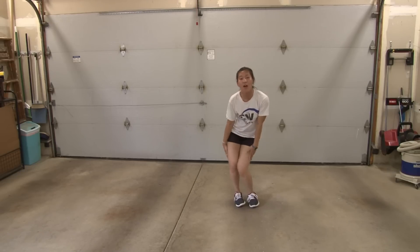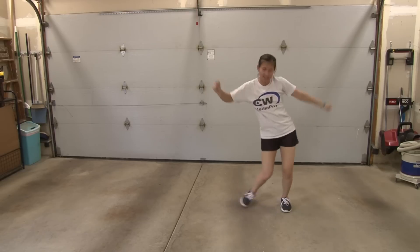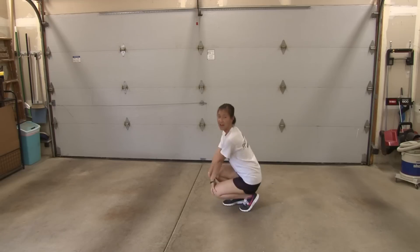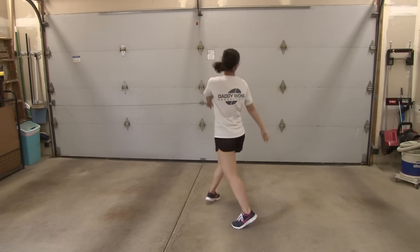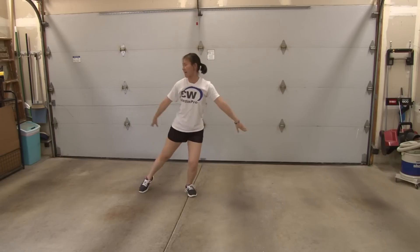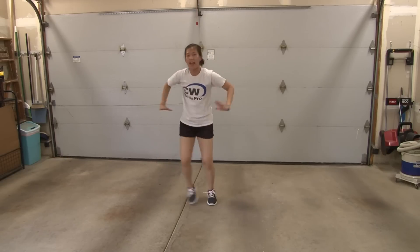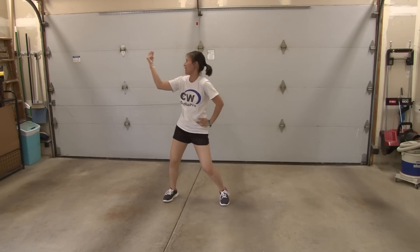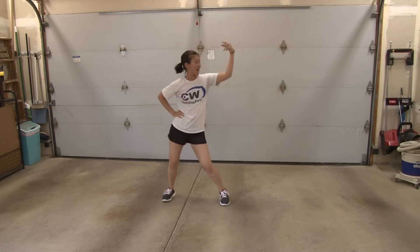So this is one, two, three, four, five, six, seven, eight. Kick: one, two, three, four, down five, six, seven, eight. One, two, three, four, five, six, seven, eight. Hold one, and two, hold three, and four, and five. Hold six, seven, eight. One, two, three, four, five, six, seven, eight.